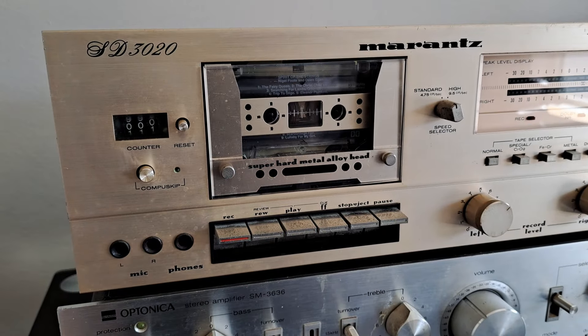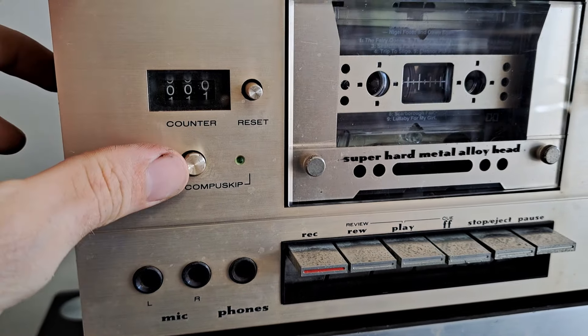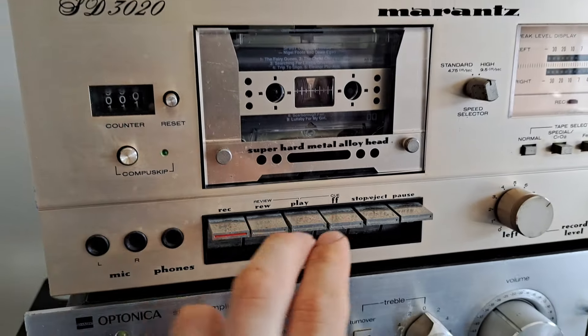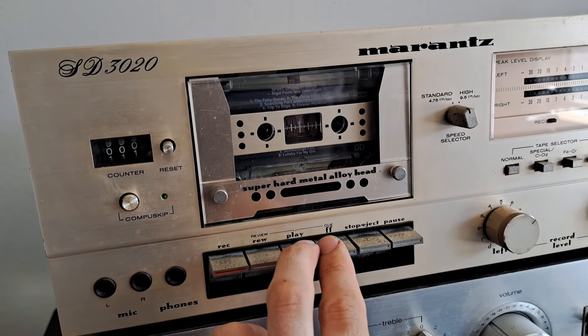So that's all its playback features. Another cool thing this model has is the CompuSkip. We turn that on, go to play and fast forward at the same time, and it'll skip through to the next track.